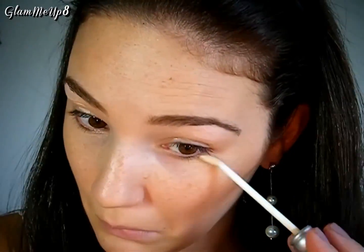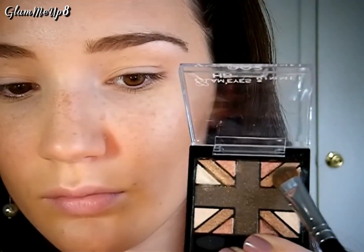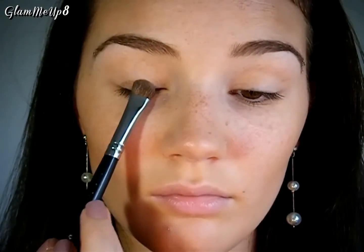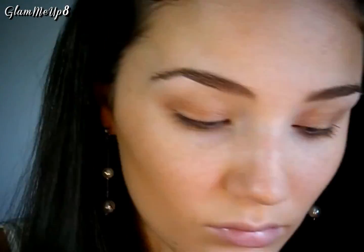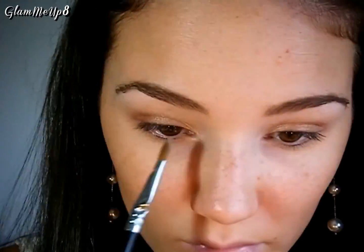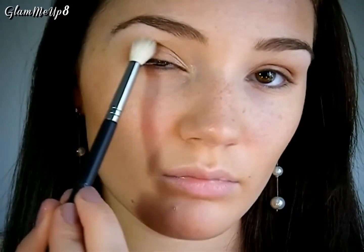The palette I'm using is the Rimmel Glam Eyes HD in English Oak, which has some really pretty golden and rose gold colors. Using a flat shader brush, take the golden shade and apply it all over your lids, then blend out the edges with a fluffy blending brush. Using a large flat shader brush, place the shimmery beige color on the inner portion of your lids and blend it out, also applying it to the tear duct area and part of the lower lash line. Then with a tapered blending brush from the Too Faced Natural Eye Kit, apply the tan color called Velvet Revolver to your crease for subtle definition. Finally, apply the highlight color Heaven to your brow bone with a fluffy brush.